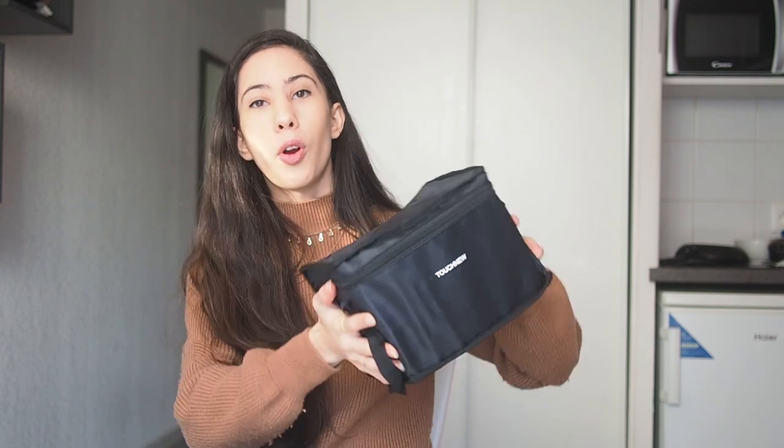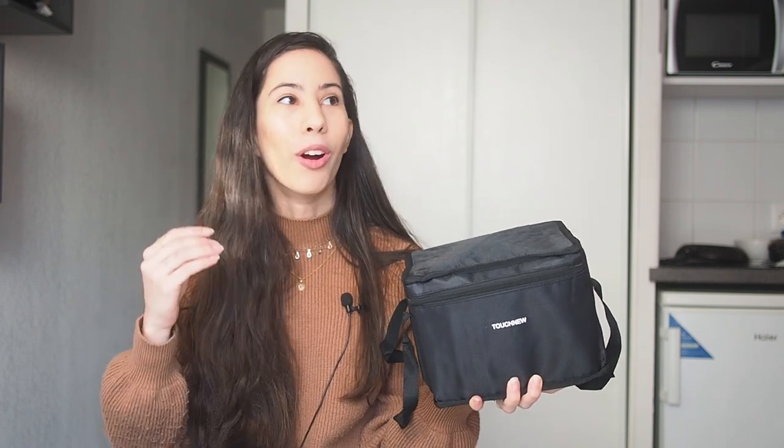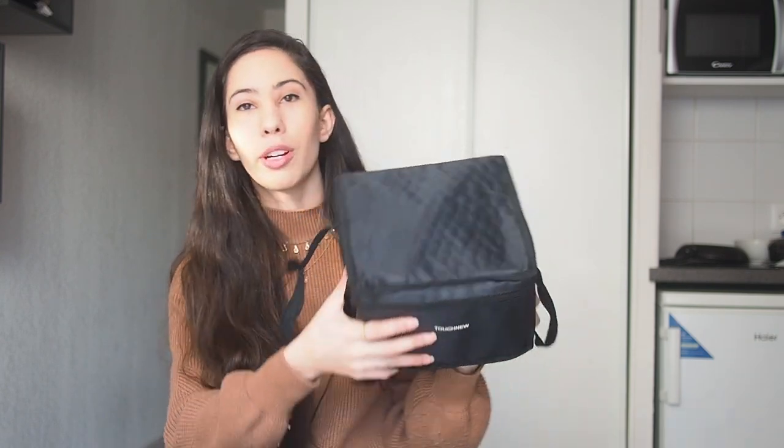I bought this huge kit from AliExpress, and since I'm living in France it got delivered in four days — it was super quick. I'm so glad because I wouldn't be able to wait one month for anything.